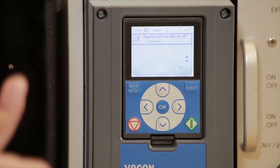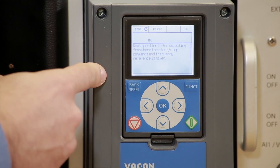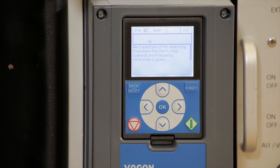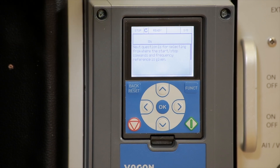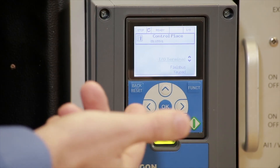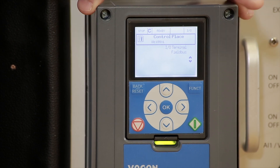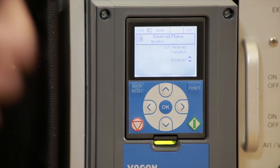Application wizard — always yes. It makes our life much easier when the drive is asking us what to do. The drive says the next question is for selecting from where the start and stop command and frequency reference is given. Our drive has the option of starting and stopping from the keypad, from selector switches such as hand-off-auto, or from a communication protocol such as Ethernet or DeviceNet. Input/output terminal is the selector switches, field bus would be Ethernet or Modbus TCP, or keypad. Right now we want to demonstrate how the drive runs standalone, so we're going to select keypad — a drive on a wall, very simple.